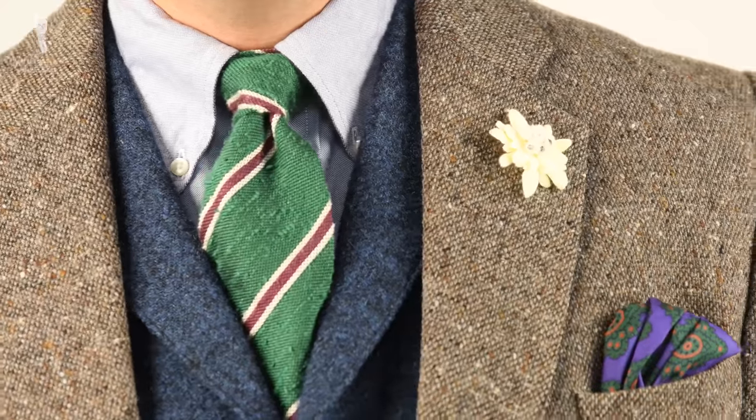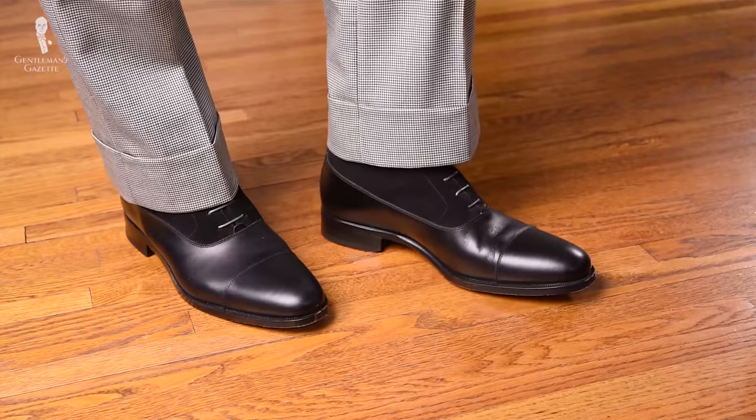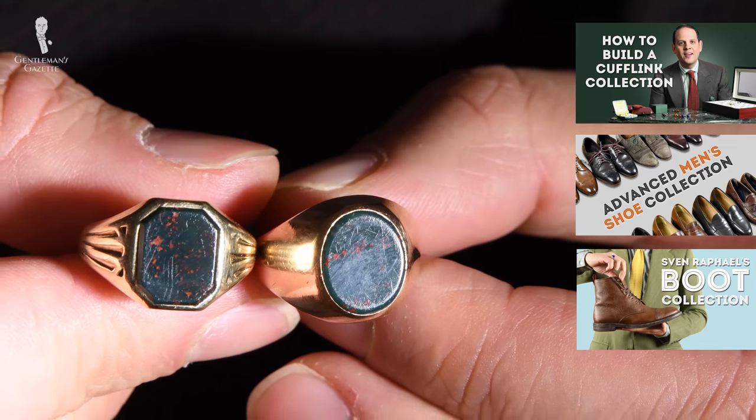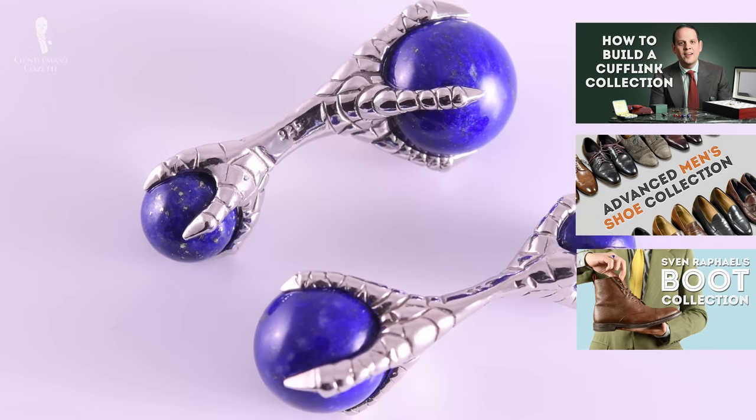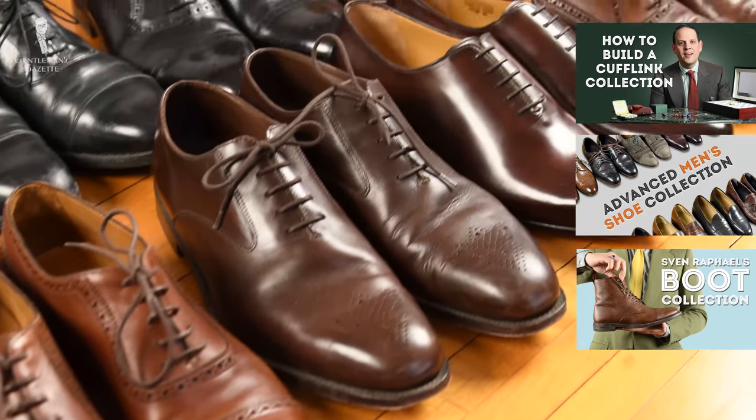Welcome back to the Gentleman's Gazette and my wardrobe series. A lot of you have asked me about my wardrobe, and because it would take too much time to do just one video about everything, we split it up. In the past, we already did accessories such as my ring collection, cufflink collection, and shoe collection. Today is about my pocket square collection.